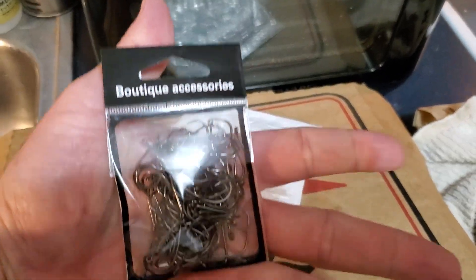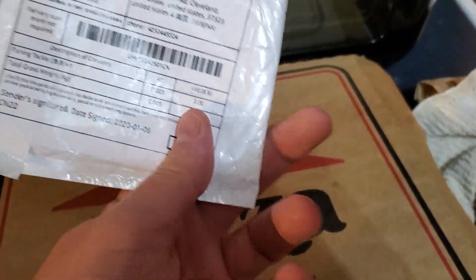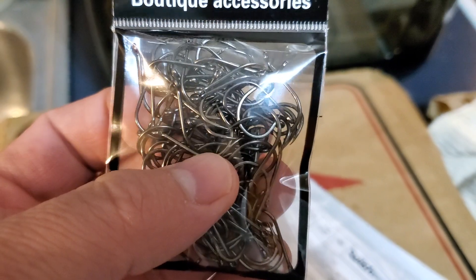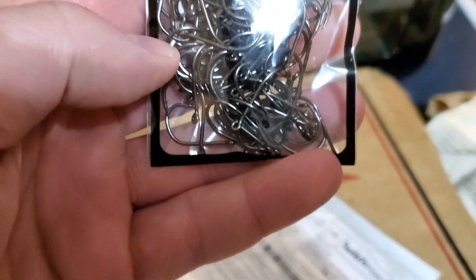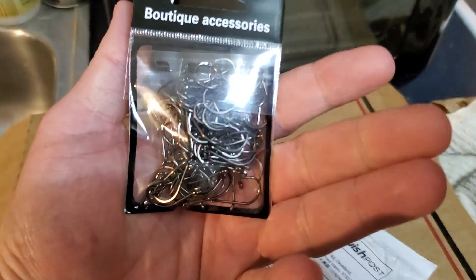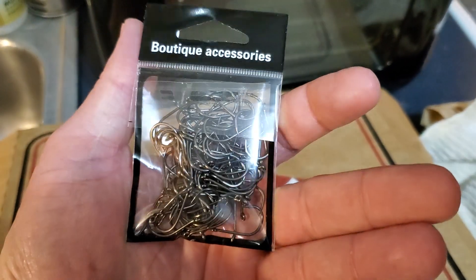This is technically my first Wish purchase. The hooks, other than being a lot smaller than I assumed, are really good-looking hooks. And they came in the boutique accessories package — there you go.